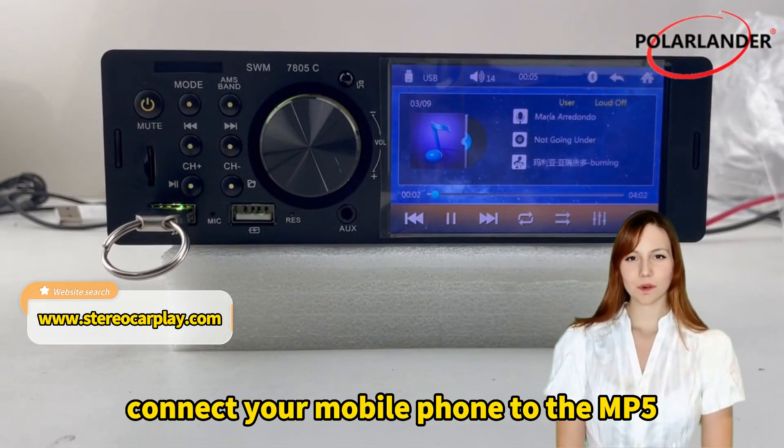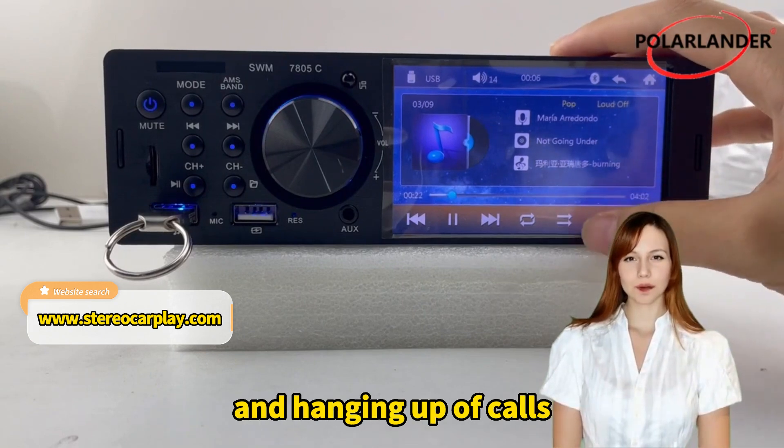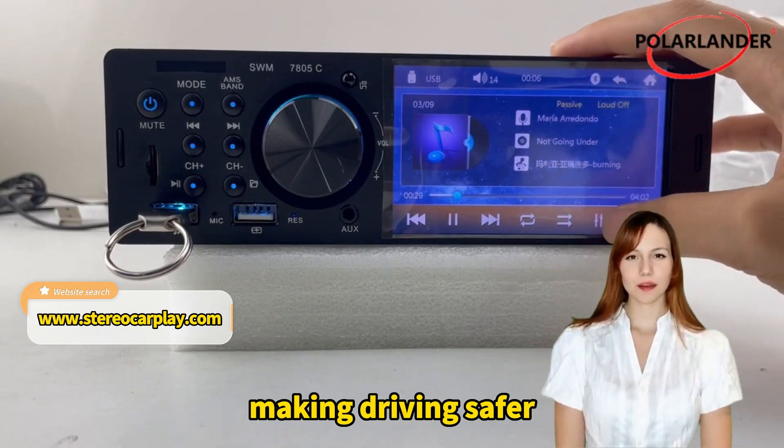Bluetooth Hands-Free Calling. Connect your mobile phone to the MP5 via Bluetooth for easy answering and hanging up of calls, making driving safer.